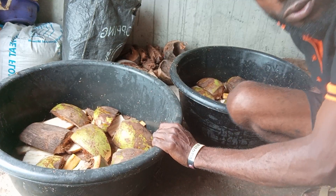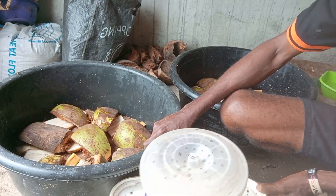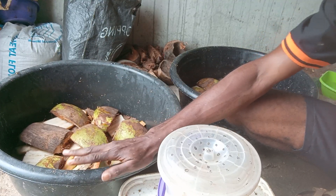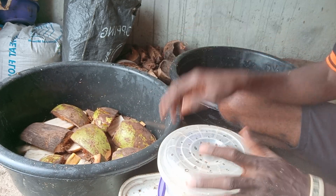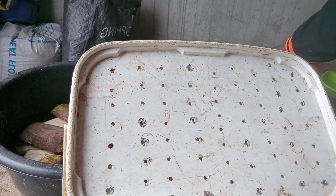It's time for us to introduce our palm weevils. We are going to put 20 here and 20 here — that's 10 male and 10 female in each box. In this box we have only males.